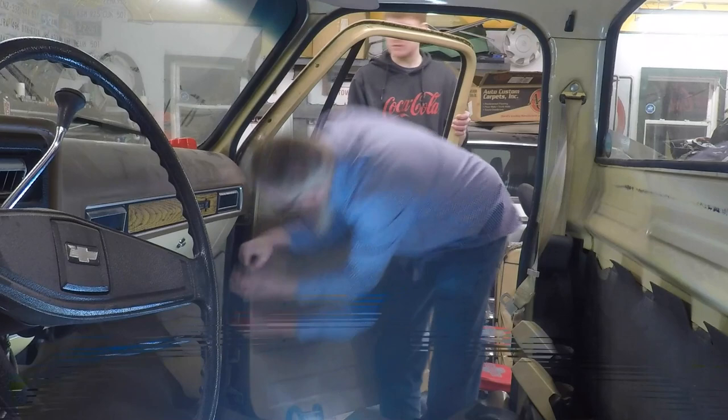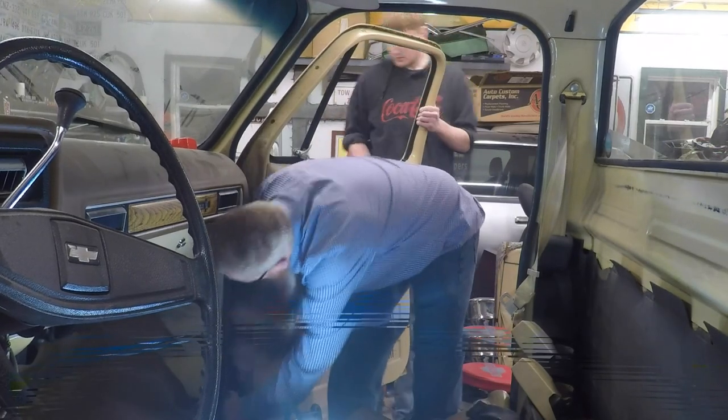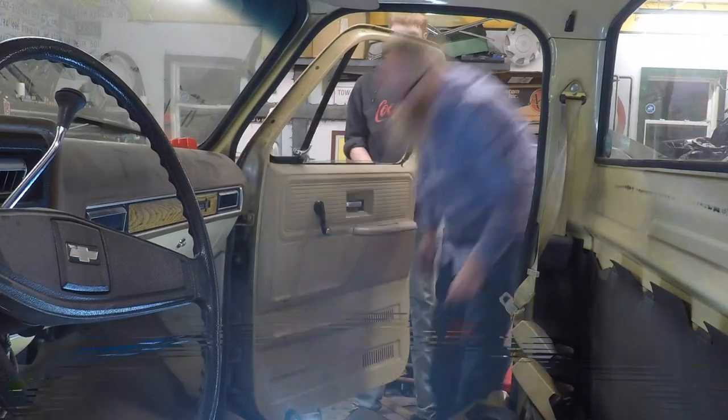As you can see, I do have the doors back on, and that will be coming up in the next video — why we did that and getting finished up on the vinyl floor installation and getting the seat put back into place so this thing is ready to drive.